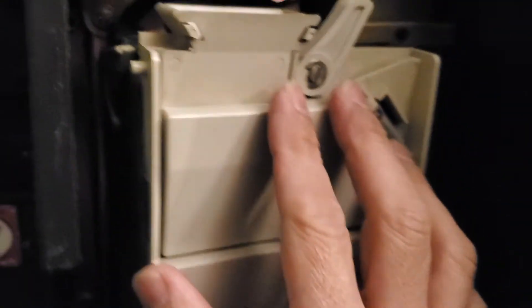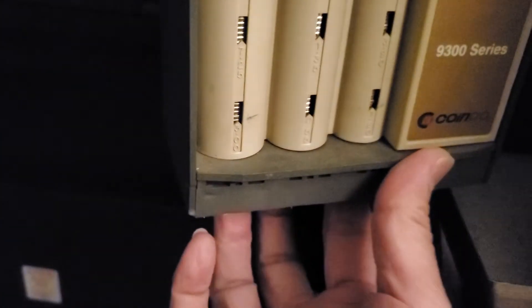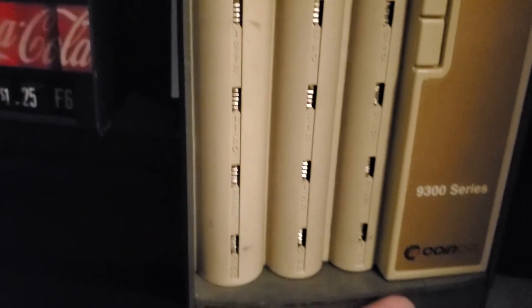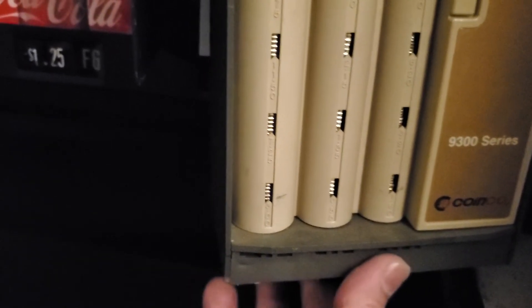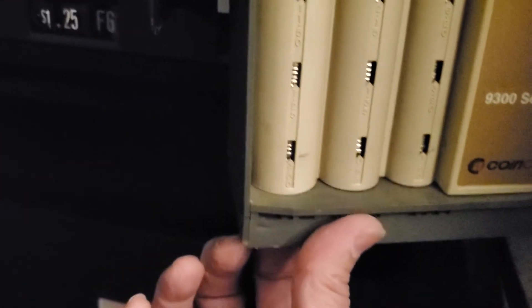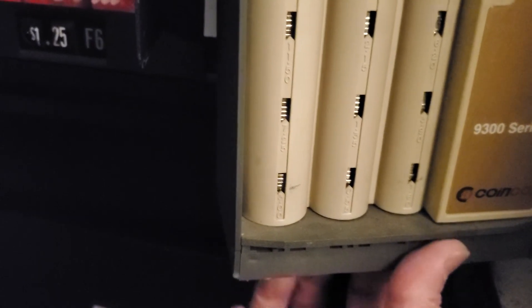Once you're done, put this back in. Make sure at the bottom the coins are free-flowing so they won't get stuck, or else customers will complain that it's not giving out change. Do this to make sure it's loose and there are no stuck coins.